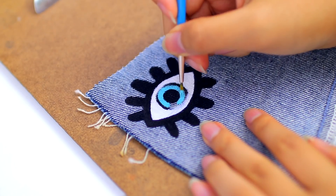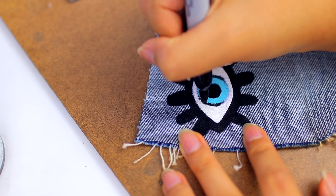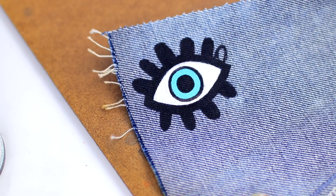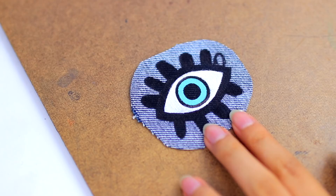I'm painting the eye part white, and then instead of using black paint, I'm just using a sharpie to color it in because it's just easier that way. Then I'm taking some blue acrylic paint and doing the iris part, and going back in with my sharpie and just cleaning up all of the lines. Once you're done with your design, go ahead and just roughly cut it out.